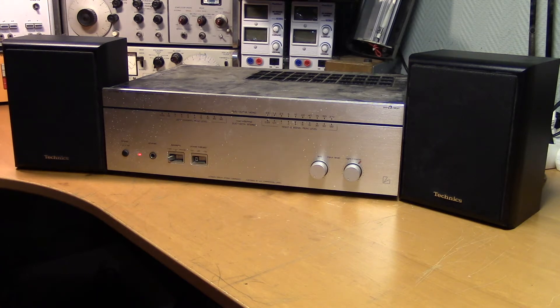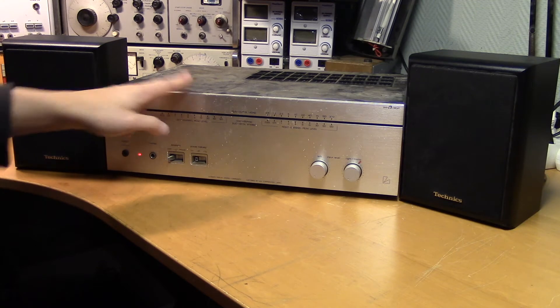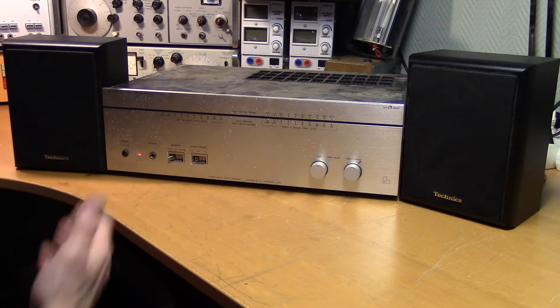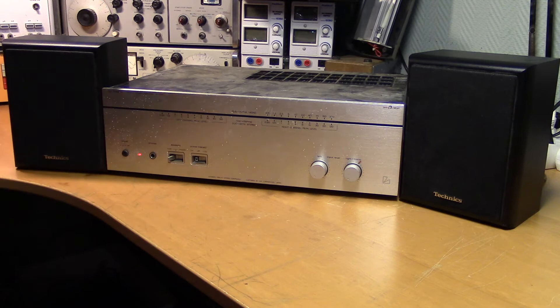We can turn these input level knobs all the way up without completely destroying these small speakers. That is because I connected a CD player directly to the amplifier. A consumer grade CD player usually has an output level of around minus 10 dBV, which is about 0.3 volts RMS. The maximum input of this amplifier is 0.9 volts — about 3 times more than the consumer standard — so it's probably designed to be used with certain Luxman preamplifiers. 3 times higher voltage gives 9 times higher power, so the problems probably won't appear until we use it at a higher power level.